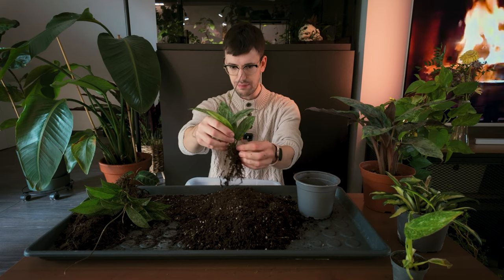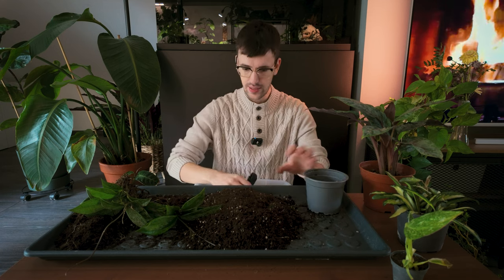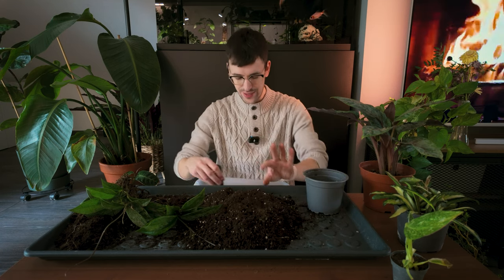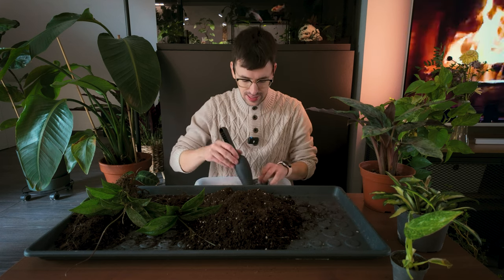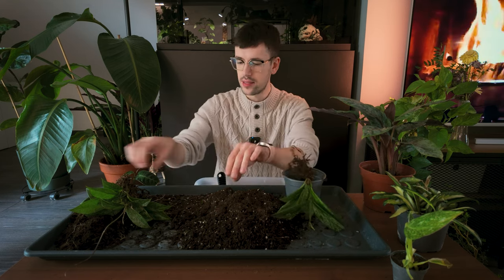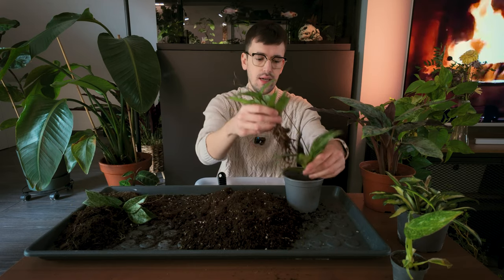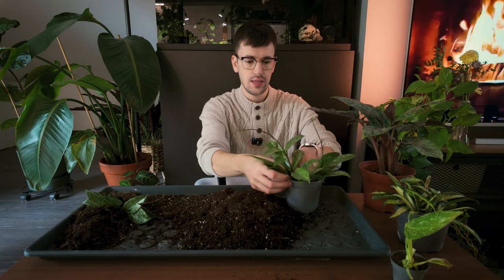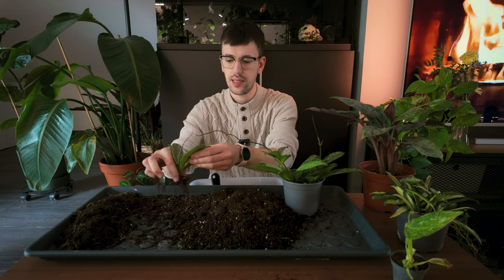The Hoya pubicalyx doesn't have the biggest root system ever, which is expected — it's a Hoya. But you can tell I just don't like this soil. It's not chunky, it's not nice, and I want my plants to be in really nice substrates. So let's get her into something better. She is such a gorgeous plant. I love her so much and I do hope she grows lovely for me and maybe even blooms one day — that would be stunning.